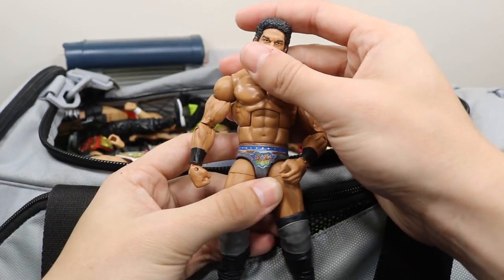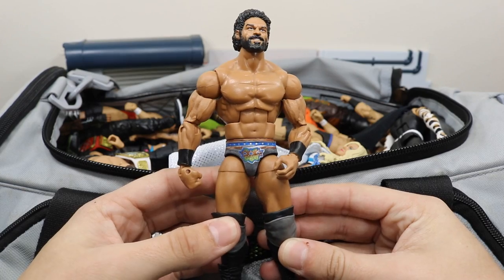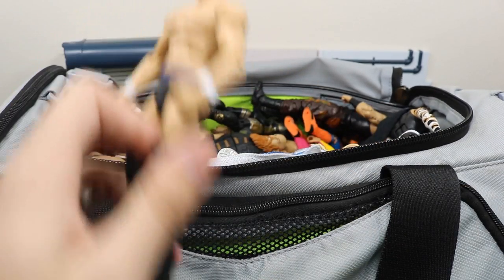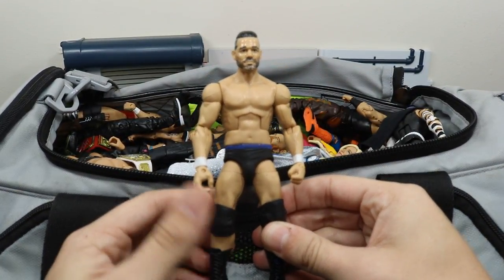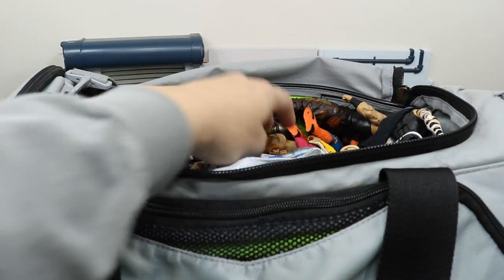Next up we have this custom elite Jinder Mahal and it looks really nice — it's from Bew, he made this for me, so shout out to Bew. Next up we have this custom elite Ty Dillinger, and shout out to Bew again — he did the head scan on this one. I never completed the custom but the figure is still nice, and I cannot wait for the Elite 57 version.